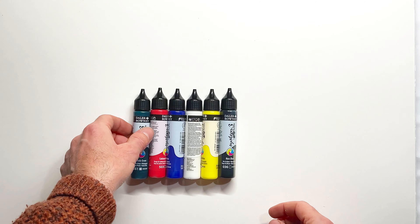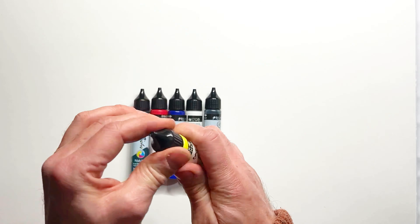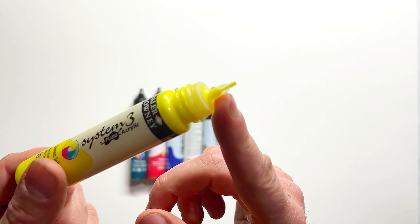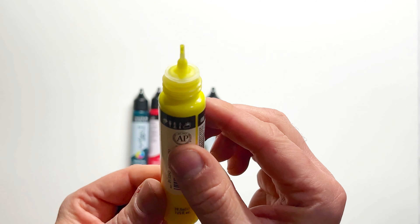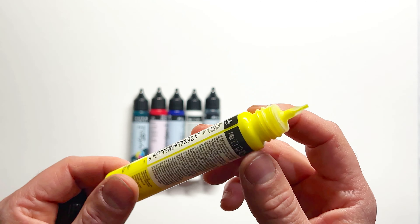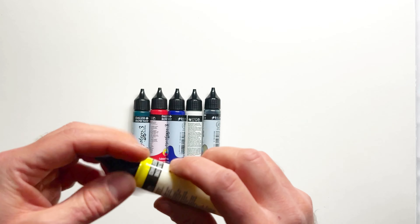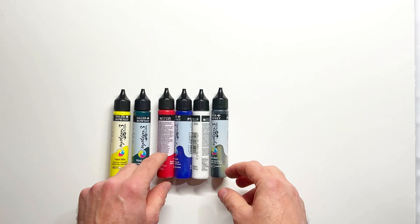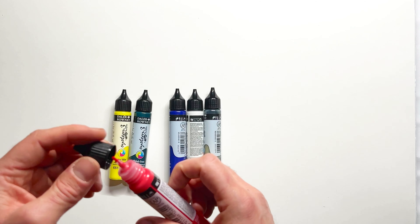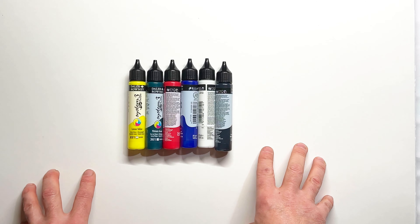The tubes are about 29ml and they've got a very fine point — a tube applicator — for squeezing out the paint. You can do writing with it and so on. According to the Daler Rowney website, System 3 fluid acrylics are versatile, multi-surface, pigment-based, and ideal for multi-technique applications. They offer great coverage for murals and large surfaces, a high pigment load for depth of color, and are ideal for pouring, dripping, and all liquid art techniques.